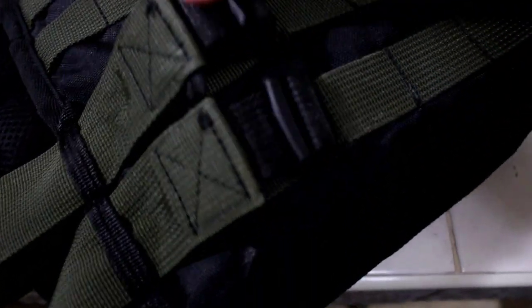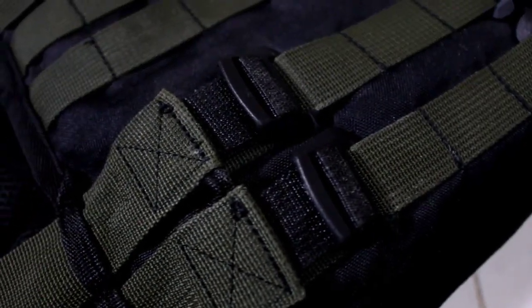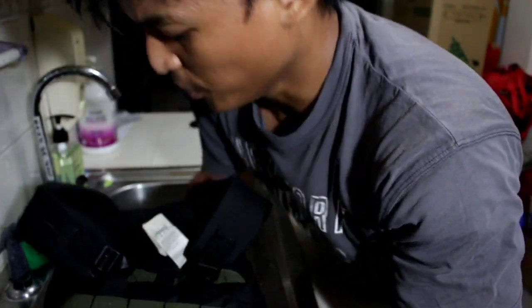Here are the adjustable straps, and here in the front are two rows of Velcro. You wear it and stamp it in — there you go, it's snug. It won't rattle or shake too much when you move around during a workout, though maybe when you jump.